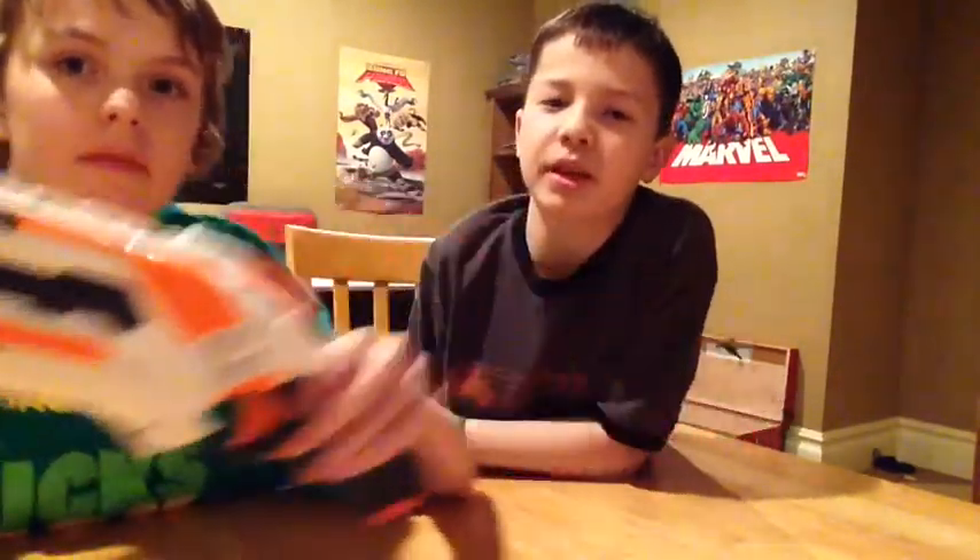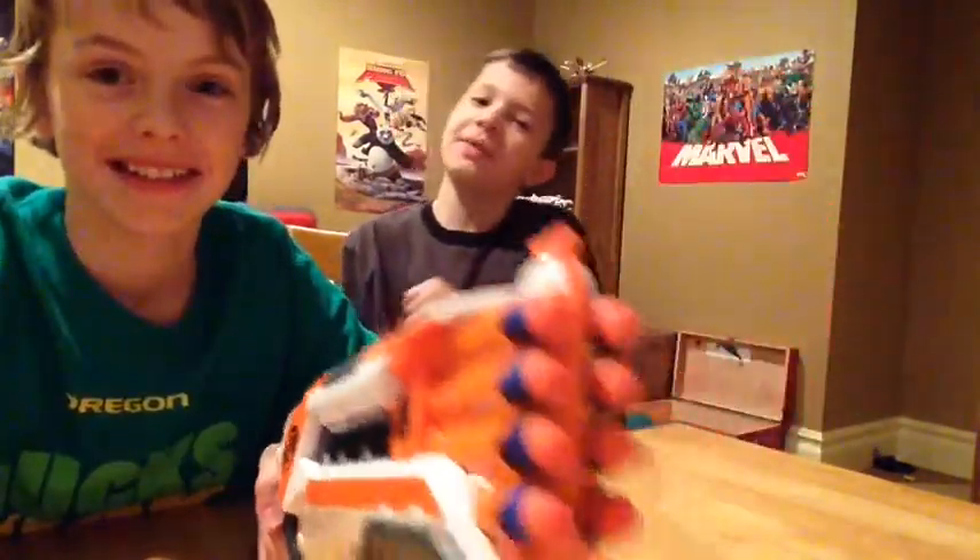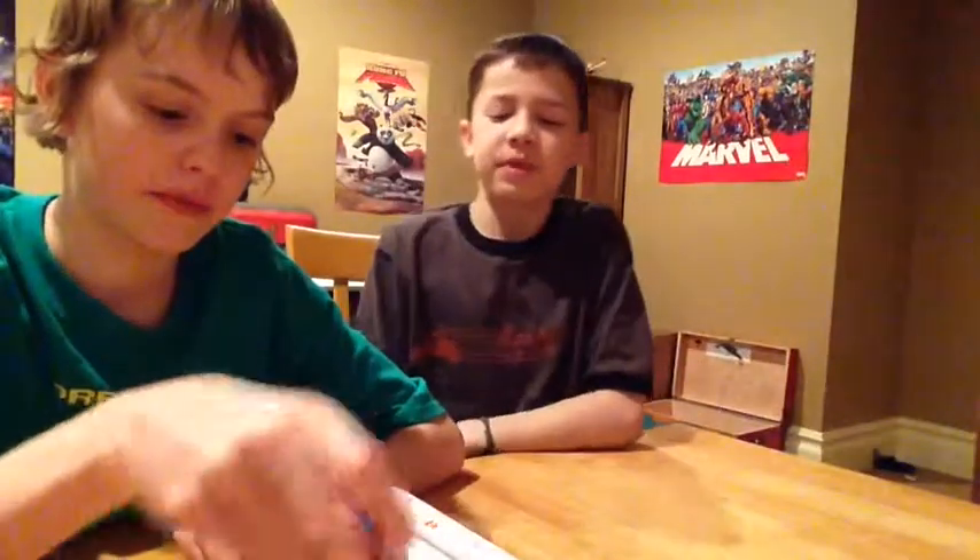I got it for my birthday — he bought it for me. I didn't really want it at first, but then he showed me how awesome it was and I was like, "ooh, Rough Cut." I actually like it now. It's one of my favorite guns.